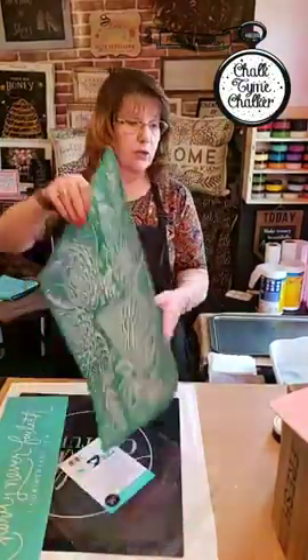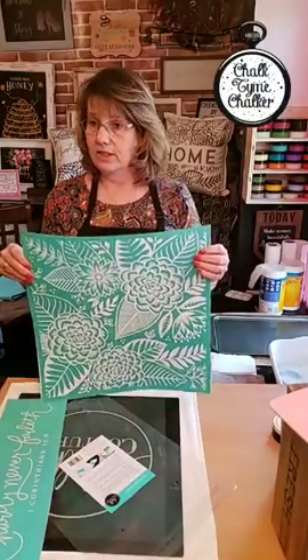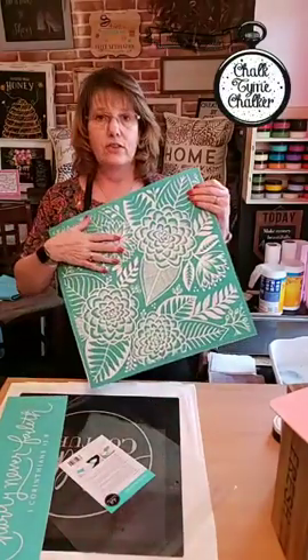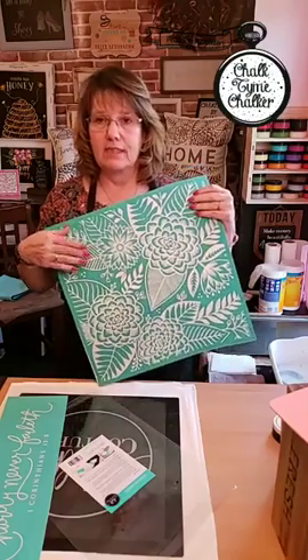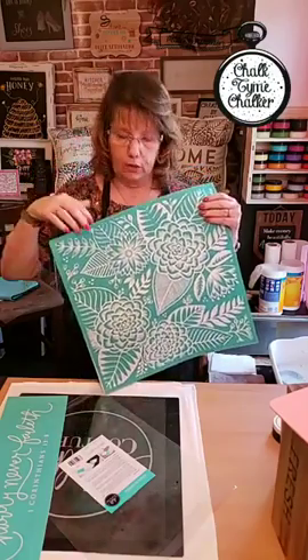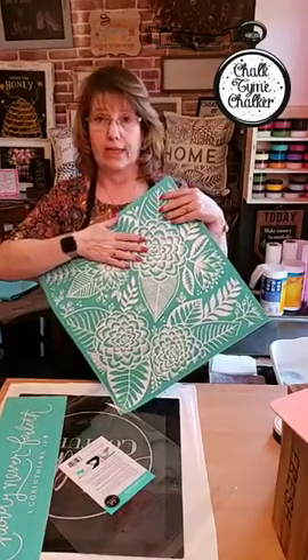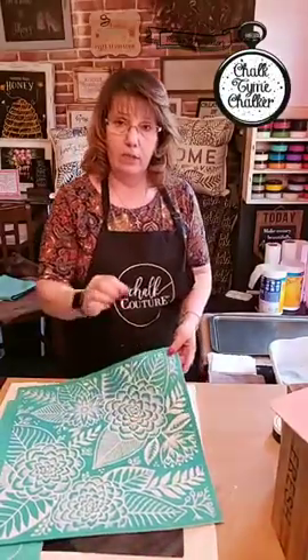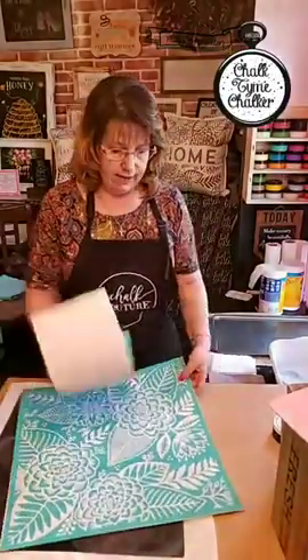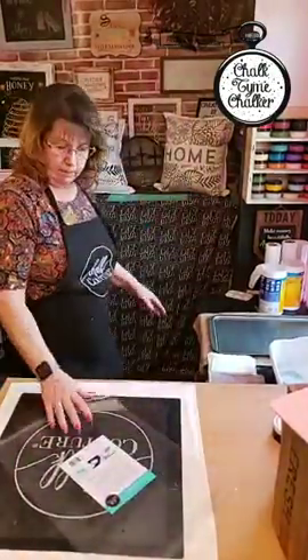For new people watching in the replay: these are not stencils. Stencils are where you can put your finger through the open areas. These are actual silk screens — they have a screen in them. There is a barrier between the blue and the white, which is a very very fine detailed screen.